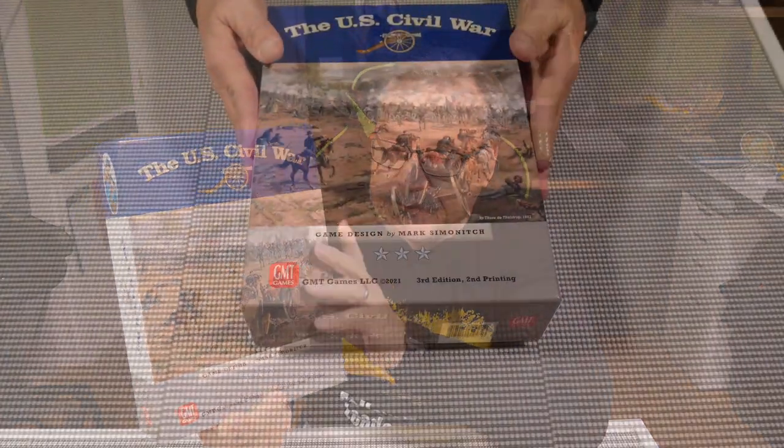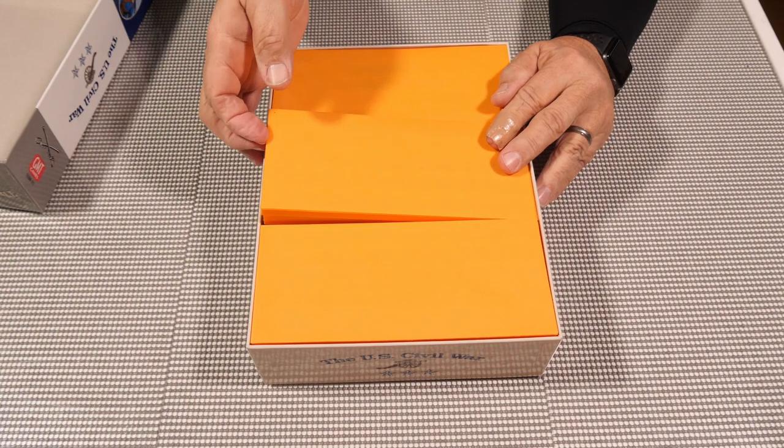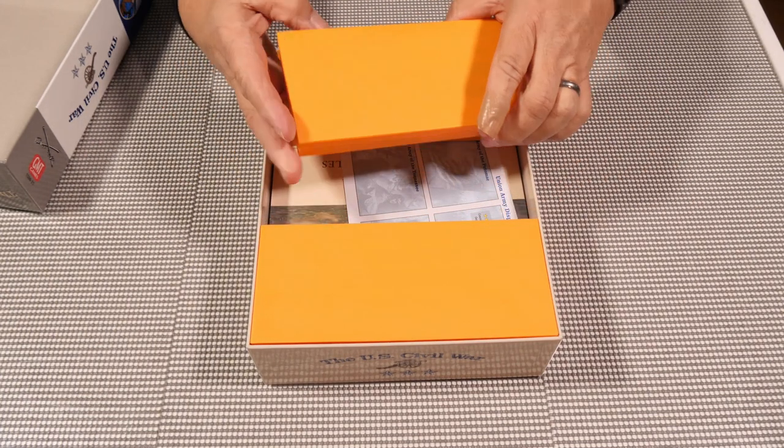Hello, thanks for stopping by. Today I'm going to show you the trays that I made for the US Civil War by GMT. I designed these trays and made them so that it's easy to pull out all the pieces and you can set them out and work from there. All of these are printed on a 3D printer — files are available, link is below. Let's check it out and open this up.